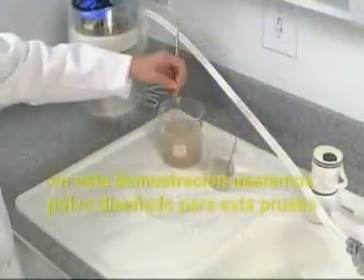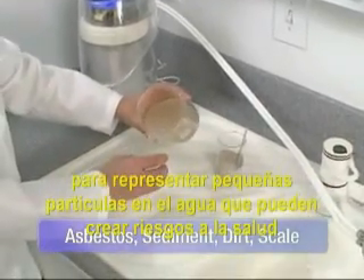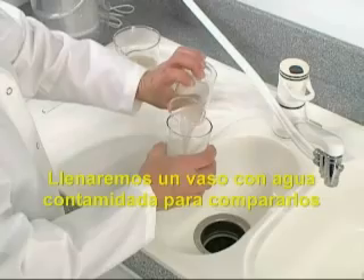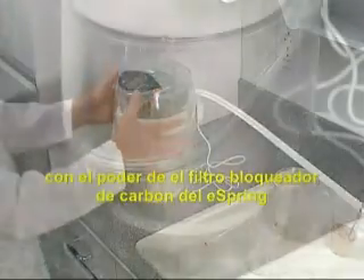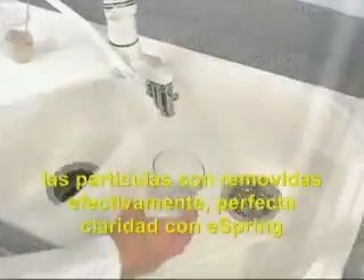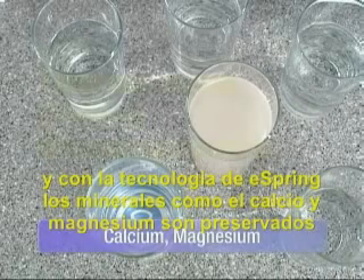In this demonstration, we'll use dust designed for lab testing to represent tiny particulates in water that can potentially create a host of health risks. We'll fill one glass with the contaminated water for comparison, and pour the rest into the eSpring unit. With the power of the eSpring carbon block filter, particles are effectively removed — perfect clarity with eSpring. And with eSpring's technology, beneficial minerals such as calcium and magnesium are preserved.